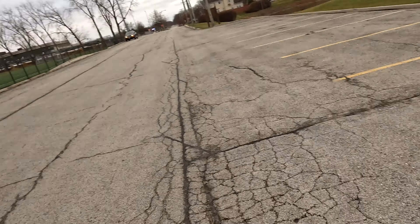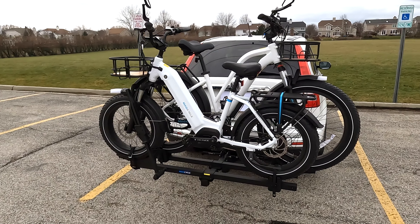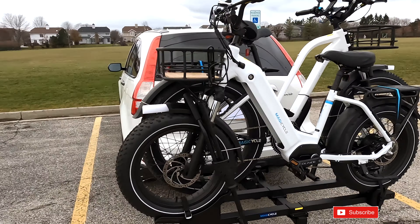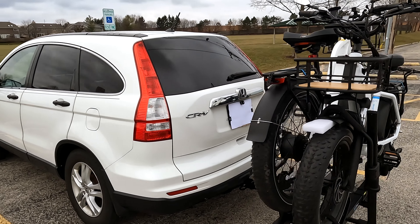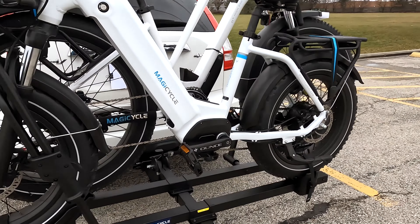Hey, this is Ross. I've got something new to show you guys. Take a look at this. Yeah, we've got it on the rack. Let me show you this. Nice, huh? This rack is the Magicycle. Here, take a look at this.